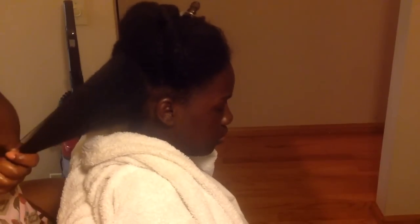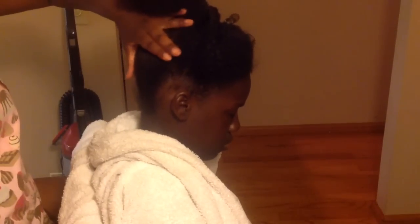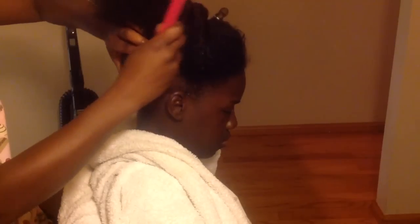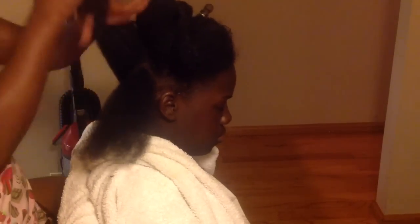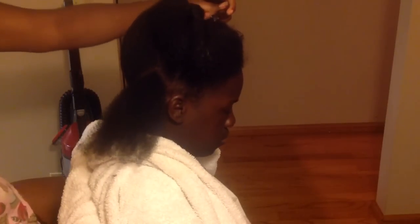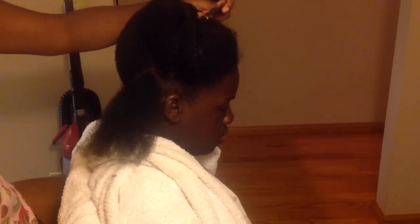Hi guys, thanks for checking out another Natural Hair Sisters video. Today's tutorial is on curlformers — I call it Curlformers 101. Her hair has been washed, deep conditioned, and detangled, and what we're going to do is put curlformers in her hair.